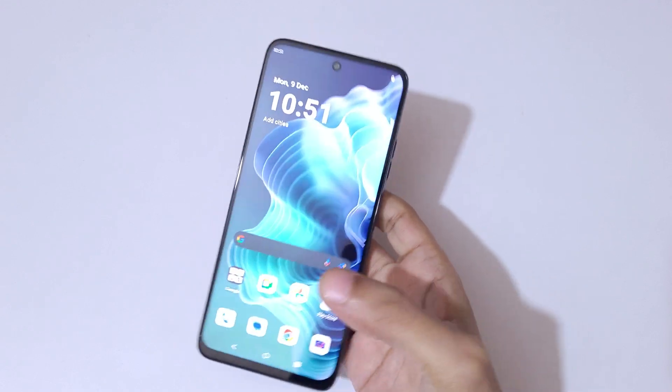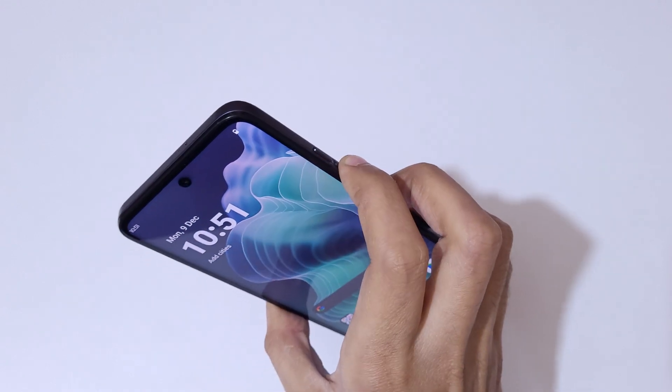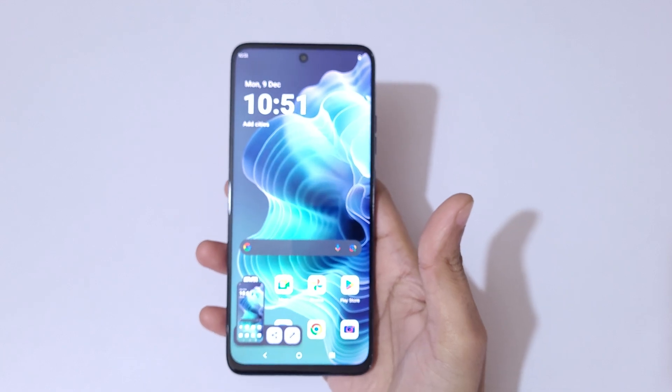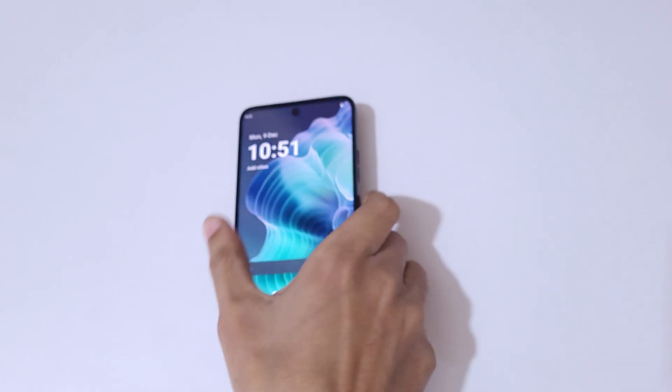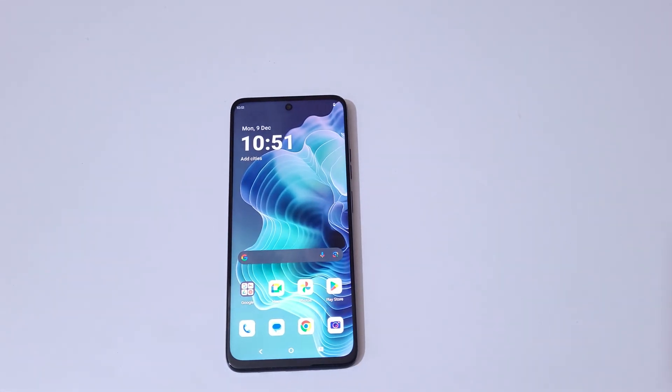So guys, this is the method to take a screenshot in the Moto G35 5G smartphone easily. Thanks for watching — if you have any related video requests, let me know in the comments below. Please like, share, subscribe, and click the bell icon for the latest updates.